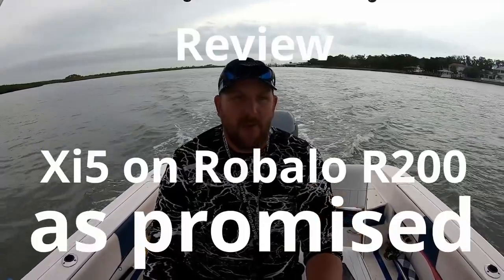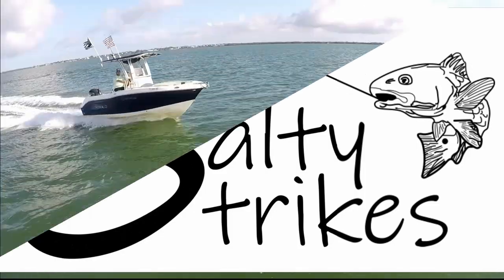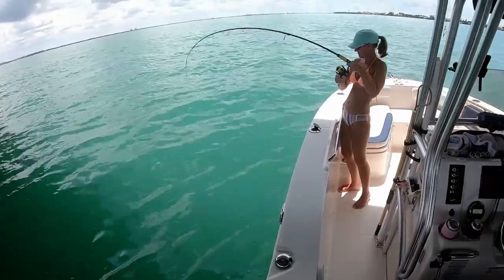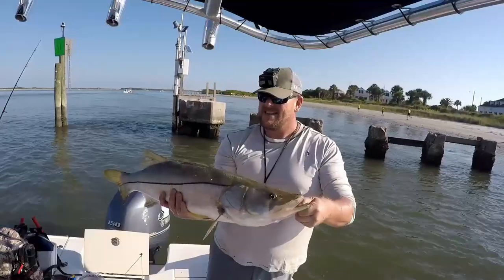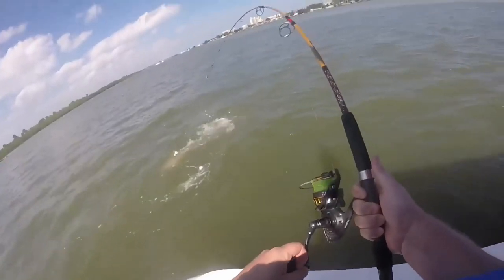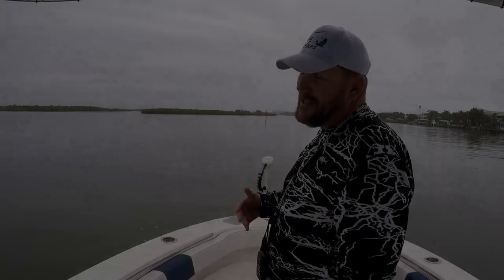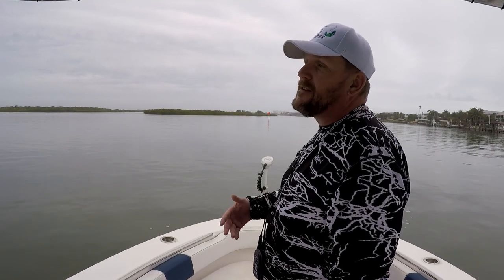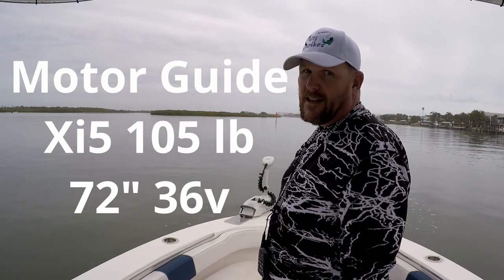The motor worked great. I'll probably go into another video some other time about details about that. But this is what works for me. I haven't had a lot of trolling motors in my life or anything — I'm just reviewing this particular trolling motor, so take it for what it is.